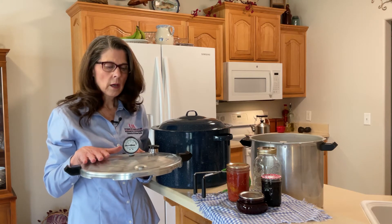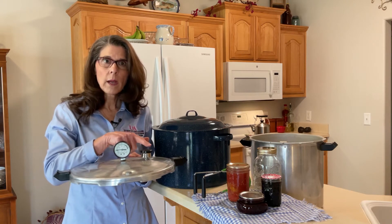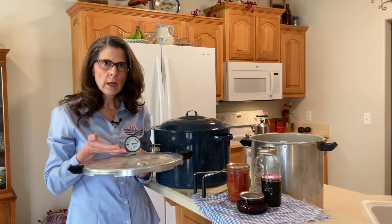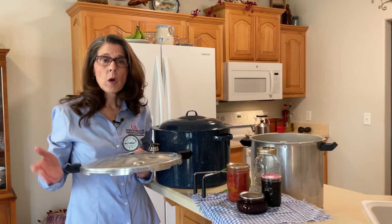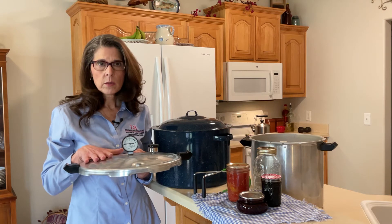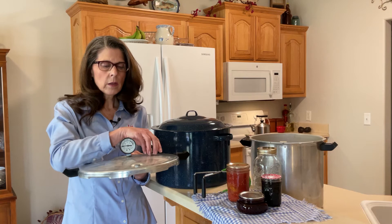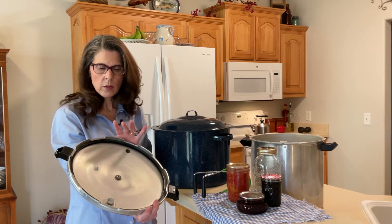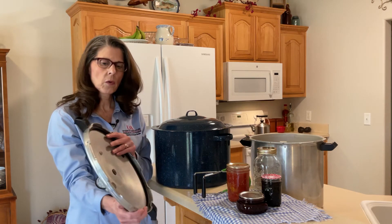Pressure canners come with dial gauges, or they come with only weights, or they come with a combination. If you have a pressure canner with a dial gauge, these gauges should be tested every year for accuracy. The Cooperative Extension Service does this for free. All you need to do is bring the gauge by our office and leave it with us and we'll test it. We'll also check your seals, handles, and gaskets to make sure everything is in good condition for canning.